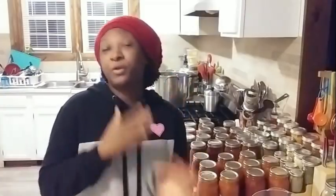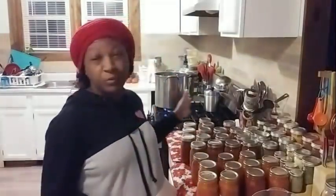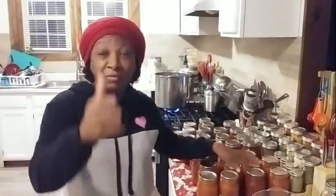I certainly hope that is a help to you on what I do after I can all of my food. If it helps you, give the video a thumbs up. Don't forget to share the videos as well — that really helps our channel. Share our food preservation playlist in your social media circles, whether it's water bath canning, pressure canning, or just the full food preservation playlist. Give the video a thumbs up, subscribe to our channel, and hit the notification bell so you don't miss a single video.